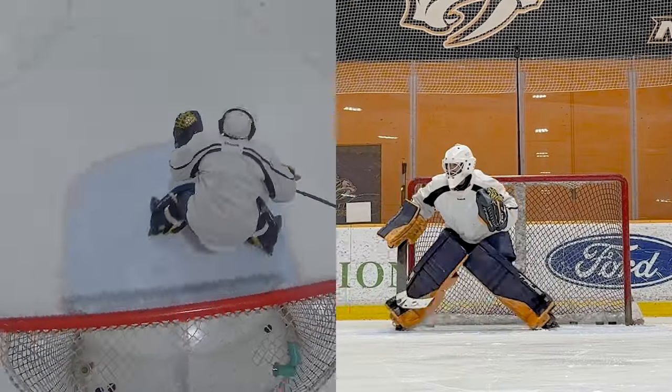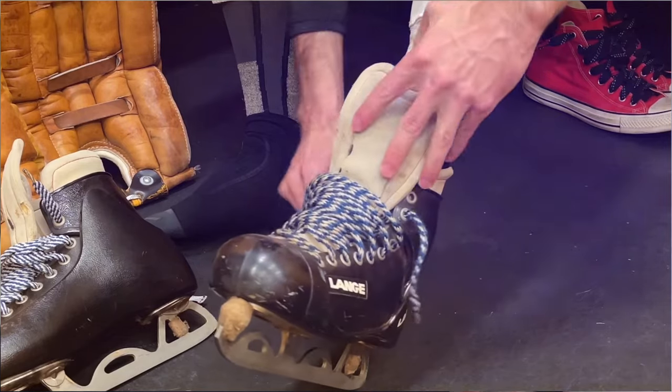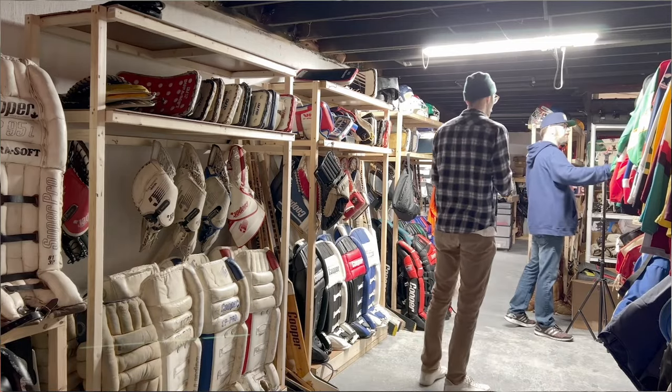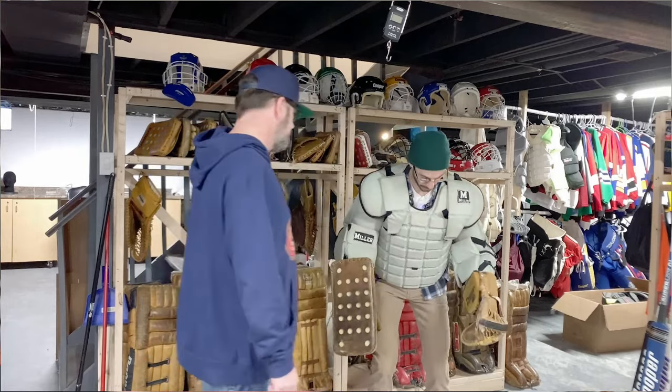Continuing from that last skate this morning, getting familiar with those one-piece skates again — I'm gonna be throwing those on again for this skate. All you vintage guys who get on me for wearing modern skates with vintage gear: Charles Partridge of Cooper Goalie — if you're not following him, check out Cooper Goalie on Instagram and YouTube. His collection of vintage goalie gear is incredible. I went up to visit him and getting to go through and pick out some fun gear made for a really good video too.